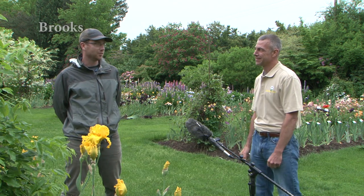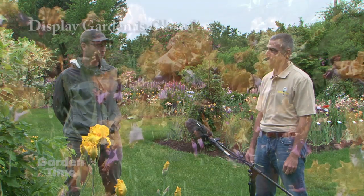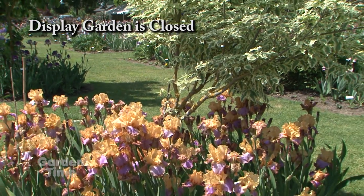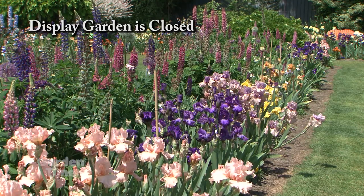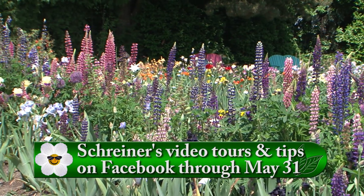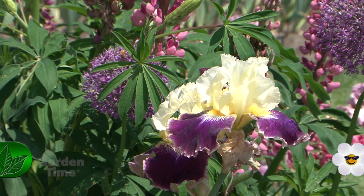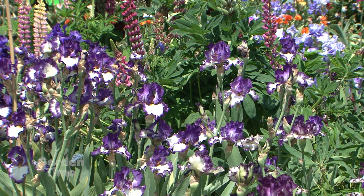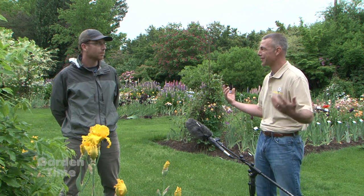I'm here with Ben at Shriners Iris, standing in the beautiful display gardens. Ben, what's going on? We're not able to open the gardens to the public this year. Instead, we'll have cut flowers and potted iris available 9 a.m. to 3 p.m. daily in our parking lot, with curbside pickup available as well. We'll still ship mail order rhizomes — you can find those at ShrinersGardens.com. We're still shipping all of our plants, most going out July through September. We're also offering a virtual bloom season with daily updates with pictures and videos on our website and social media.